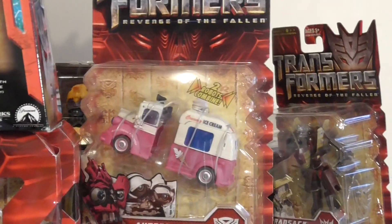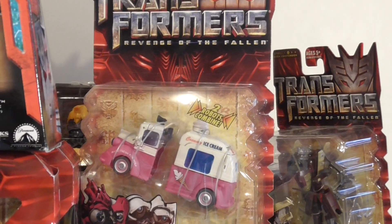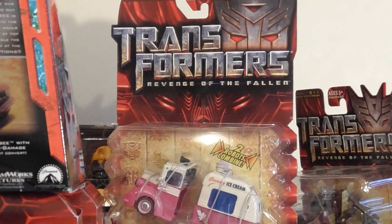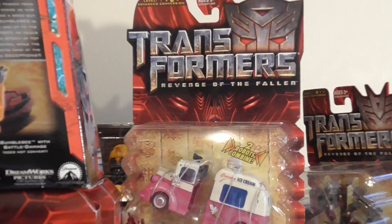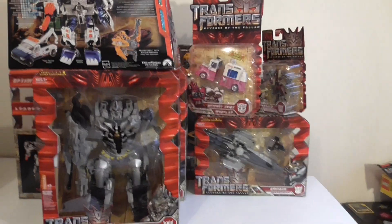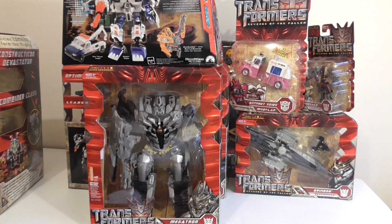That's my transformers collection. I'm much jealous of your guys' collections out there, but I'm very happy to have this lot.